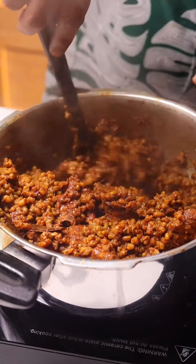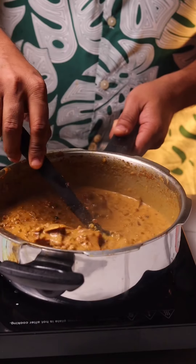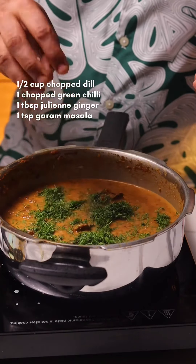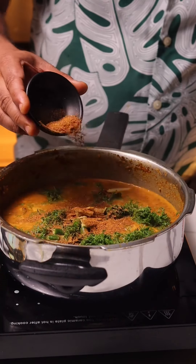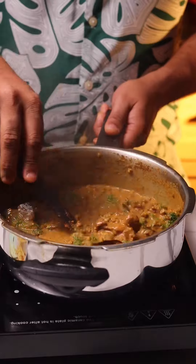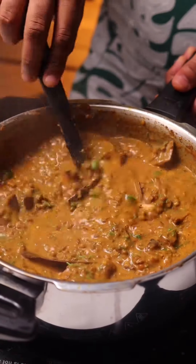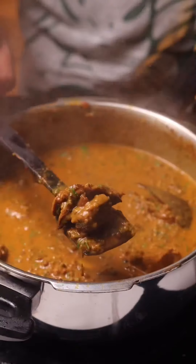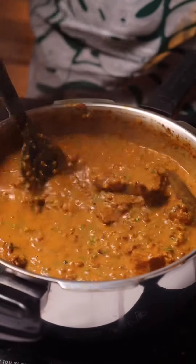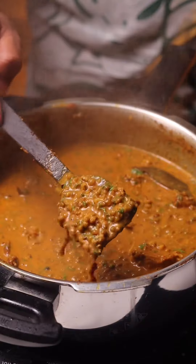Now we need to adjust the consistency of the dal. Add some water along with some milk and mix that up. Remember, as it cools down it will thicken quite a bit, so adjust the consistency well. Finally, add the dill leaves along with some chopped green chilies, julienne ginger, and a little garam masala. The dill is an absolute game changer — it pairs so well with the mutton. Mash up some of that dal to give it a creamier, thicker consistency and simmer for another five to six minutes.